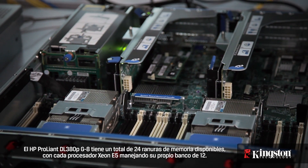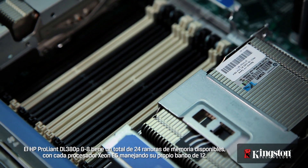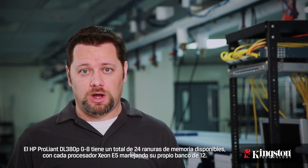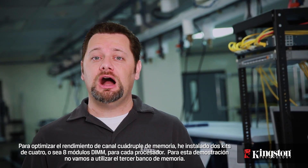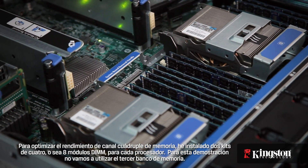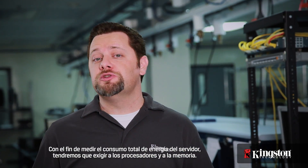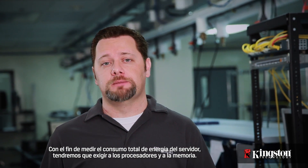The HP ProLiant DL380P G8 has a total of 24 available memory sockets, with each Xeon E5 processor having its own bank of 12. To optimize for quad channel memory performance, I've installed two kits of four, or eight DIMMs, for each processor. For this demonstration we won't be using the third memory bank.